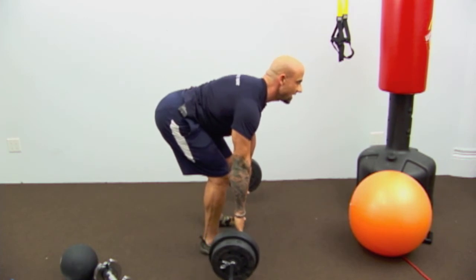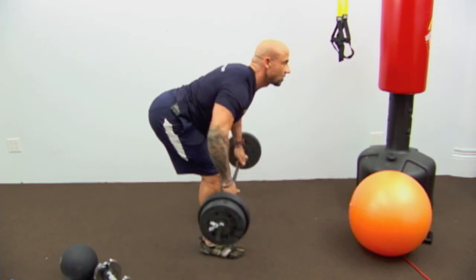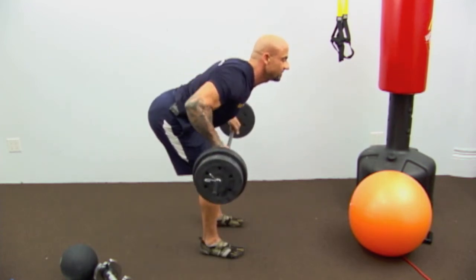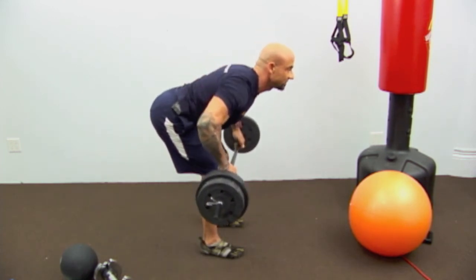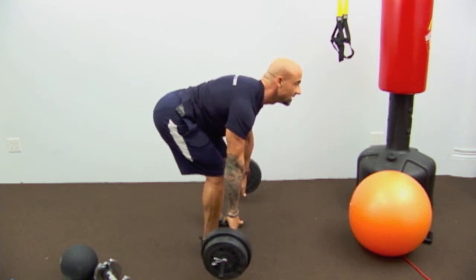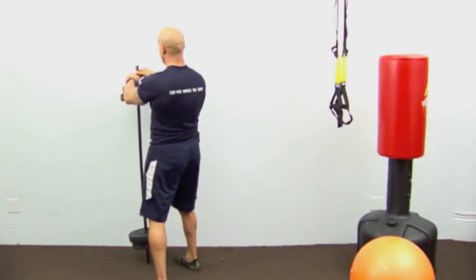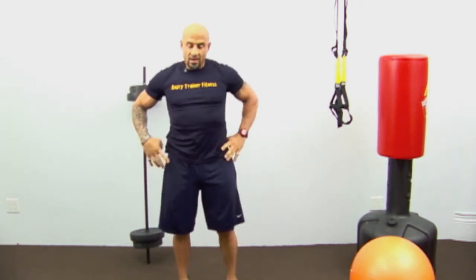Breathe out on the way up. Squeeze the shoulder blades together — protect your lower back. If you have a band, hook it to a door or post; with dumbbells, one in each hand. That's 10 reps. Remember: do it the right way or don't do it at all.